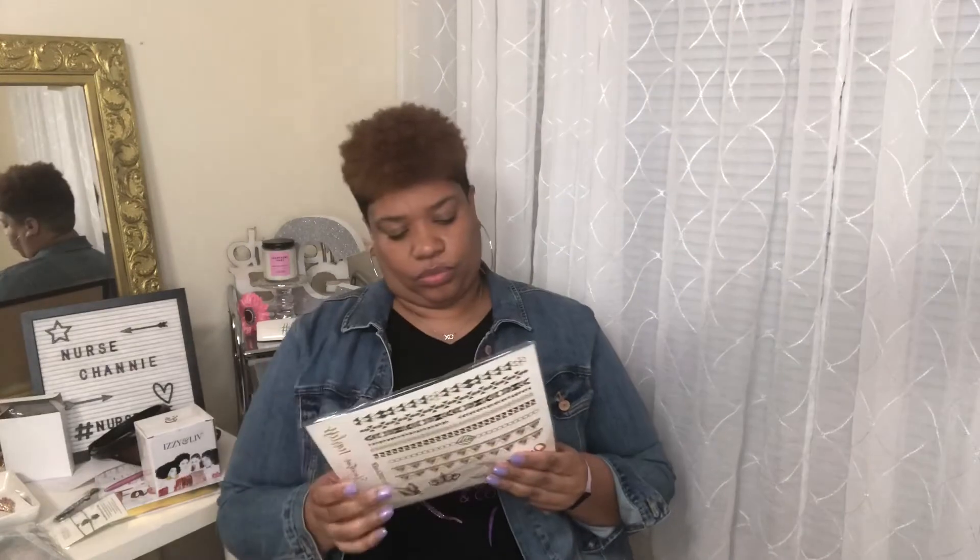We are almost done. These are removable tattoos — I wonder if these really work. Interesting! Alright, let's see what's in this package.